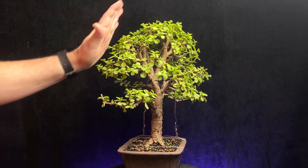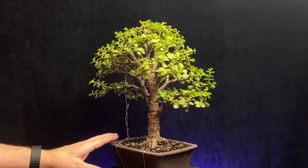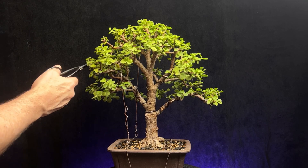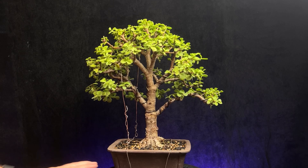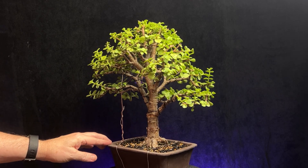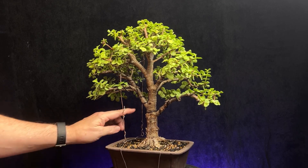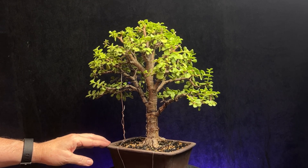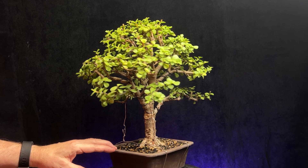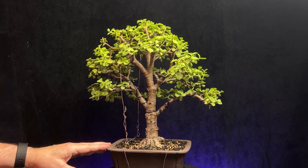Just looking at it from front to back to see the depth and shape, make sure it's all even — and it's looking pretty good. I'm going to leave these guy wires on until probably the next pruning session, then check and maybe try to get those removed to see if they've held. None of these wires are biting in yet, so we're good to leave those on. I think that might do it for today — just a quick prune and maintenance, checking over the tree. Everything is looking pretty good so far, so we'll let it be for today.